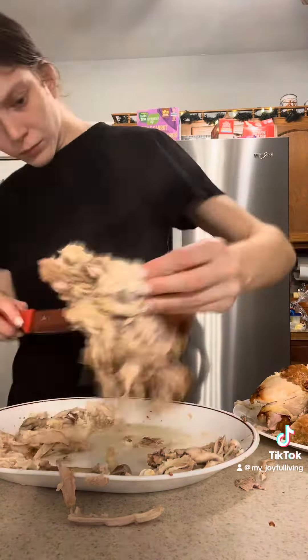I started by removing all my drumsticks and wings to another plate and then cutting my breasts off using the breastbone as a guide. Cutting up a chicken is definitely a messy process. Once I finished taking my chicken all the way apart I threw out the bones and then I started to make plates.